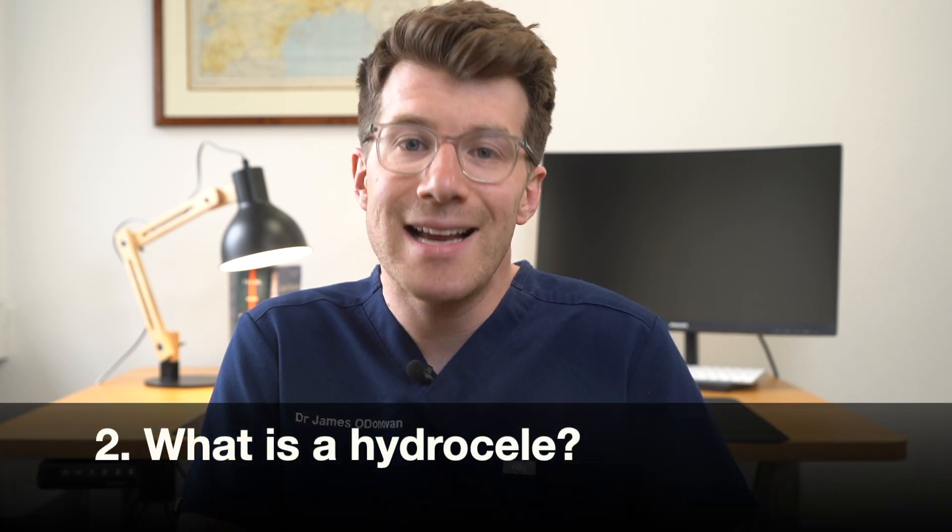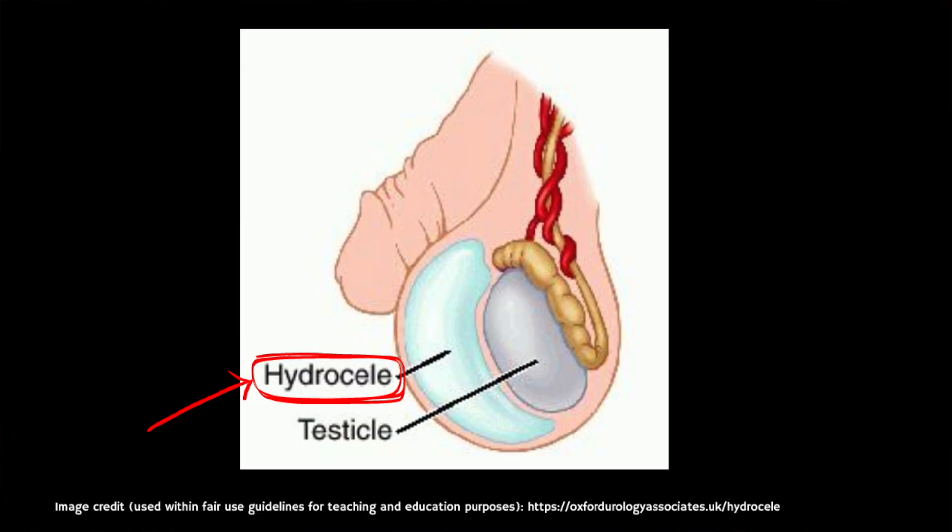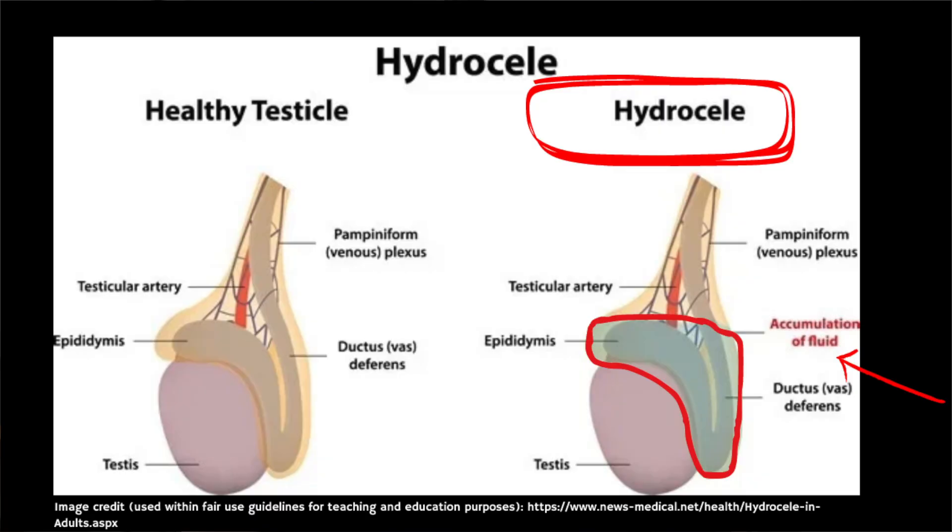Now we know what the normal anatomy looks like, let's discuss what a hydroseal is. A hydroseal is essentially a collection of fluid in the sac in your scrotum next to a testicle. It usually occurs on one side but sometimes a hydroseal can form over both testicles. The normal testes is surrounded by a smooth protective tissue sac which makes a small amount of lubricating fluid to allow the testes to move freely. Excess fluid normally drains away into the veins in your scrotum, but if the balance is altered between the amount of fluid made and the amount drained, some fluid can accumulate as a hydroseal.